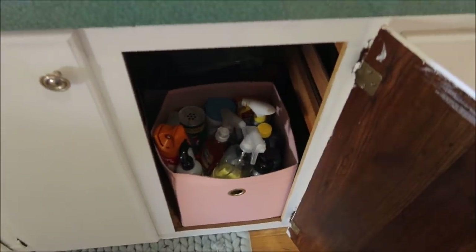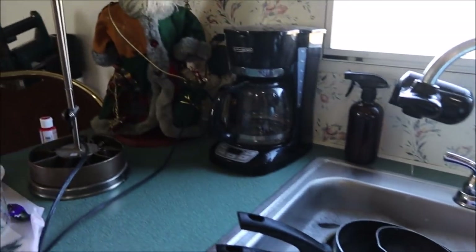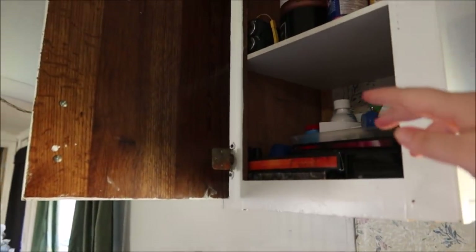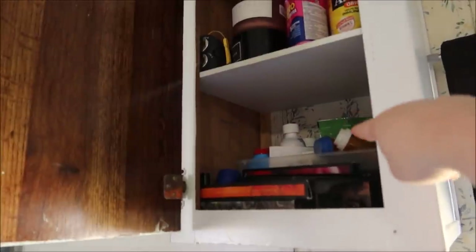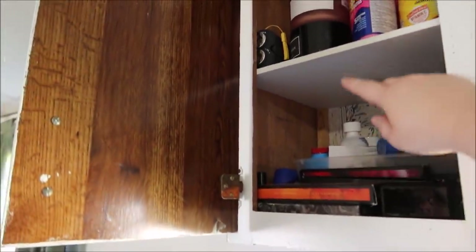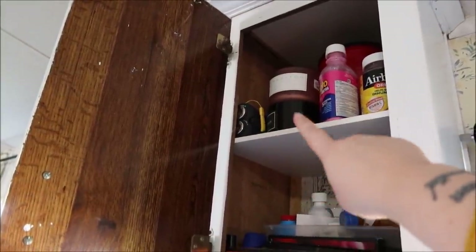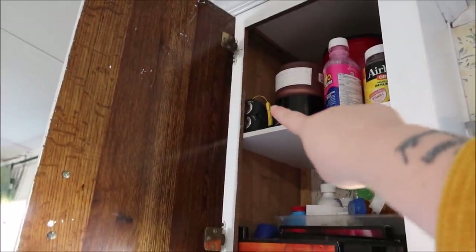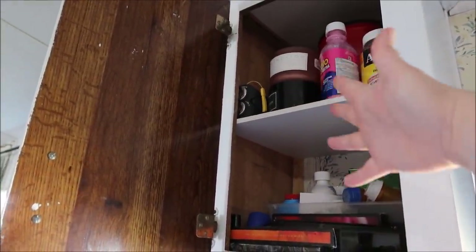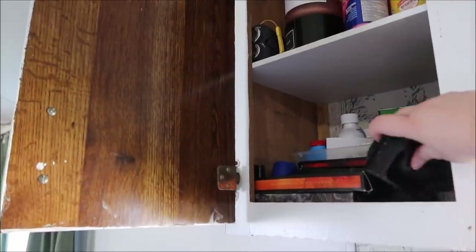Up here, since we don't have a medicine cabinet, all our medication goes in this little clear container. We've got an emergency radio that's solar-powered and hand-crank, coffee up there, some more candles, and essential oils.